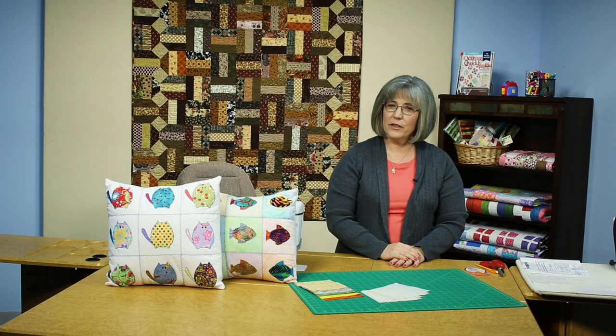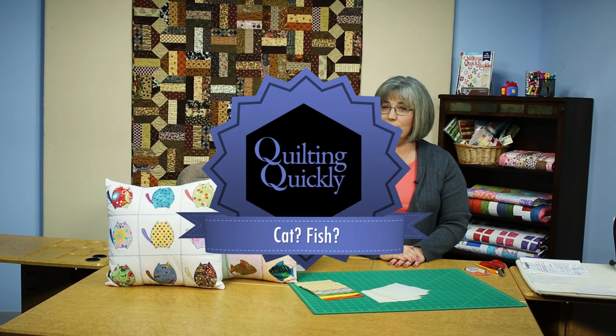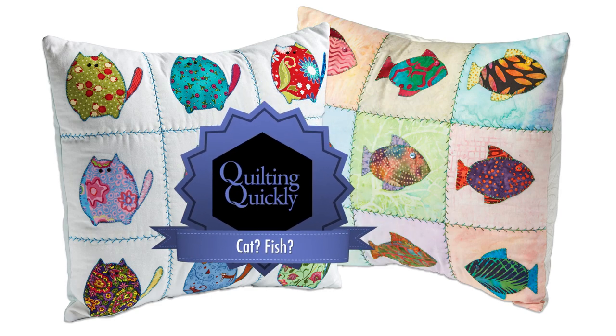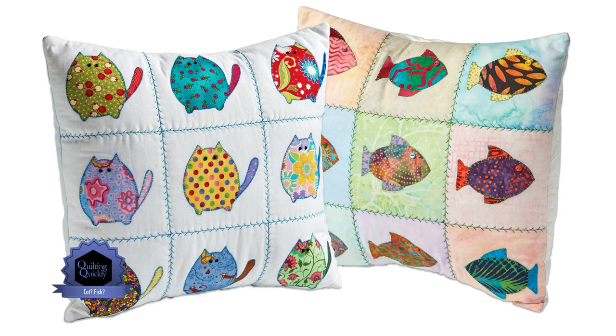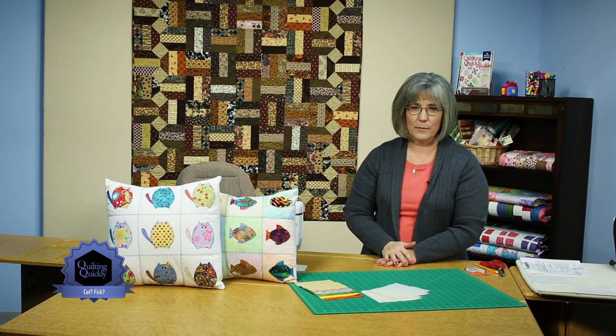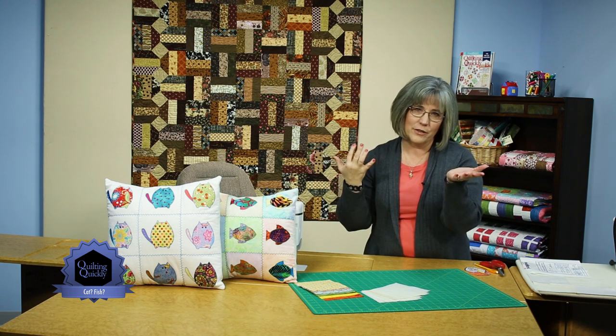Welcome! My name is Colleen Tauchy and I'm a sewing specialist here at Fonz & Porter. In this Quilting Quickly tutorial, I'm going to show you how to put together blocks for projects called Cat or Fish. If you'd like to purchase this pattern, please visit our website. We have two adorable novelty pillows as projects in our magazine — one is cat and one is fish.